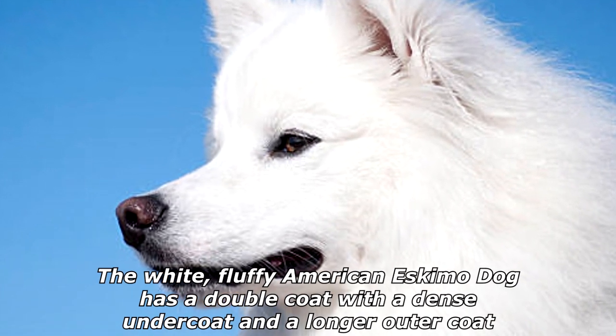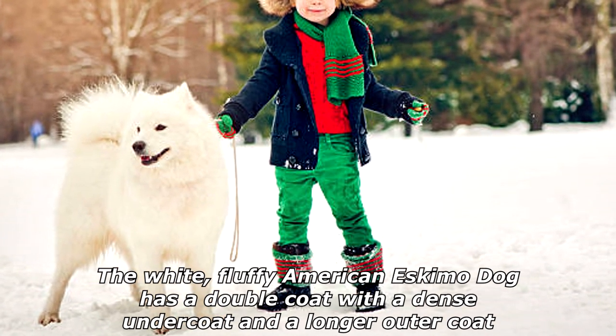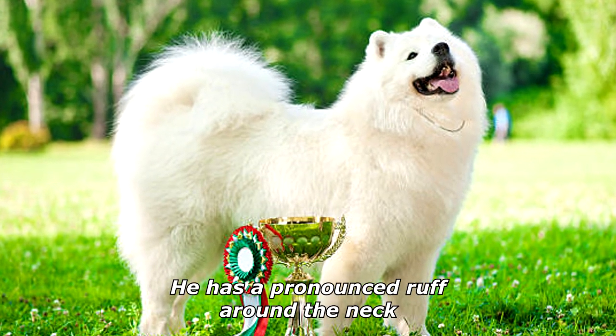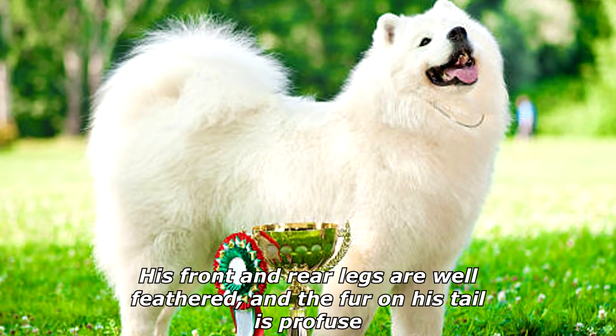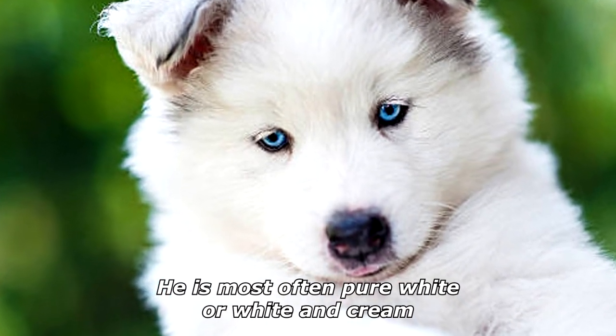The white fluffy American Eskimo Dog has a double coat with a dense undercoat and a longer outer coat. The hair is straight with no curl or wave. He has a pronounced ruff around the neck, his front and rear legs are well feathered, and the fur on his tail is profuse. He is most often pure white or white and cream.